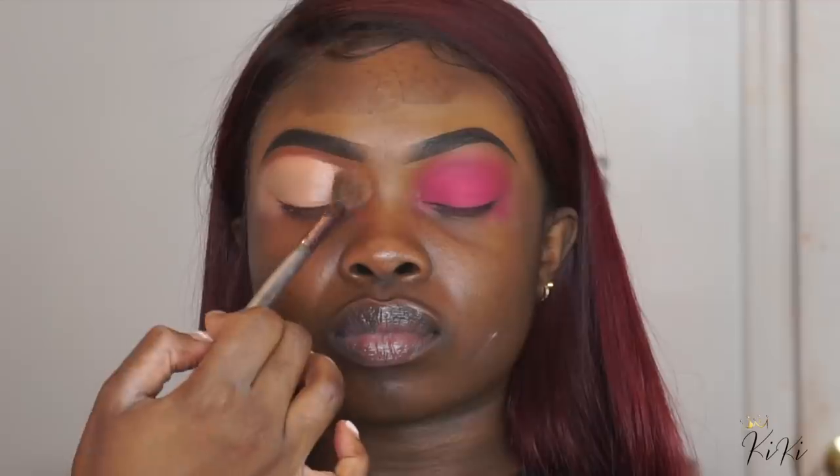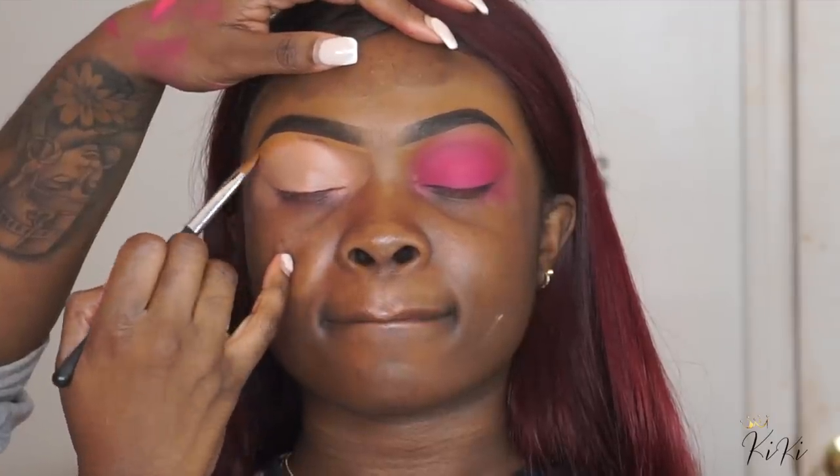We're going to start all over again. So if you mess up on the eyes, please don't wipe the brow off — you don't need to do that. Just add the base and then reapply the concealer, meet the concealer and the base, and blend it all together.